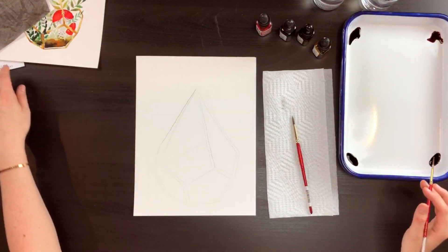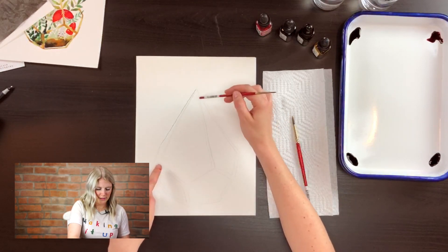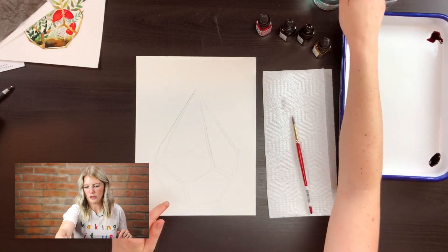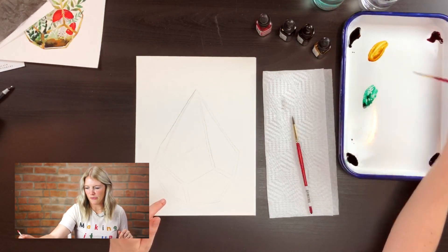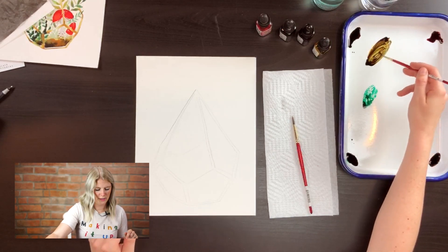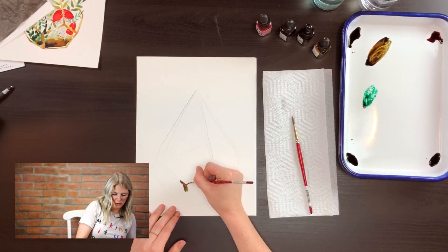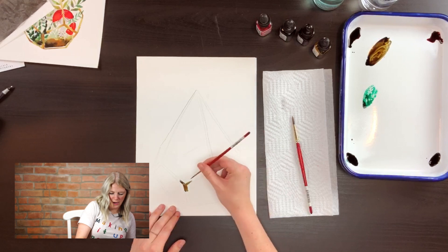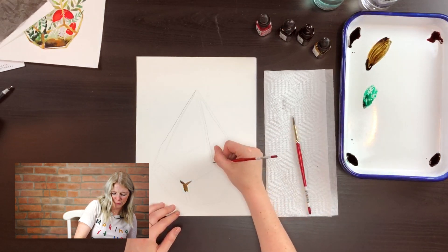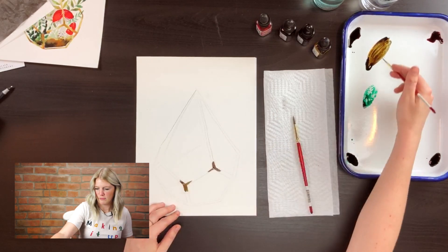I'm going to start with my outline and look at where the corners are on my terrarium — where the different lines are meeting — because those are going to be my darkest areas. I'm going to mix my golden brown with a little bit of black to get a really dark color and put that dark color in the corners. I missed a line here, but that's not a big deal — we can eyeball it. It doesn't have to be perfect; just use your imagination.